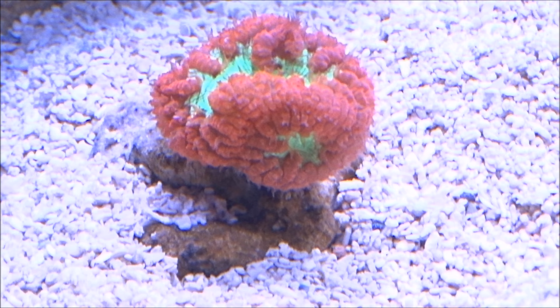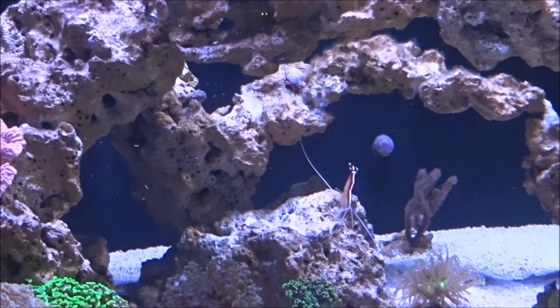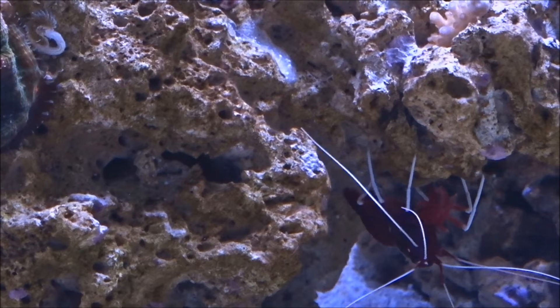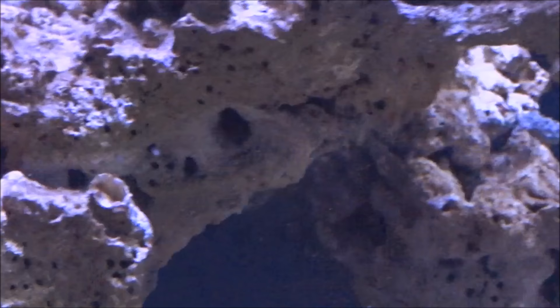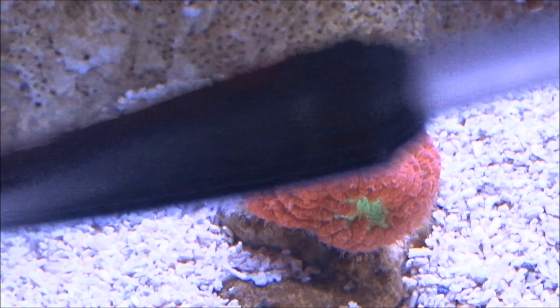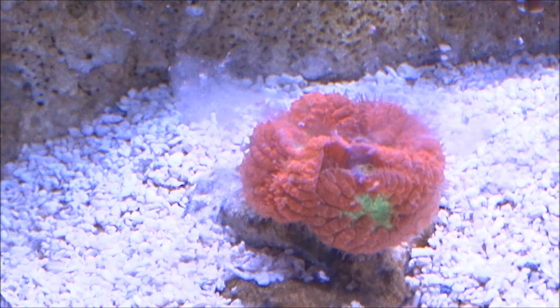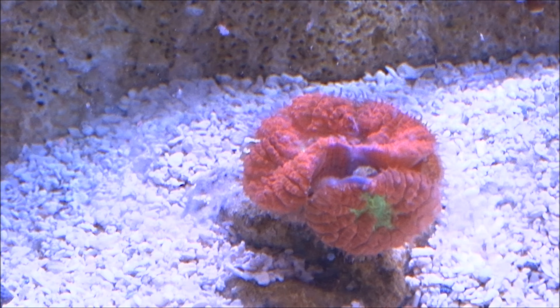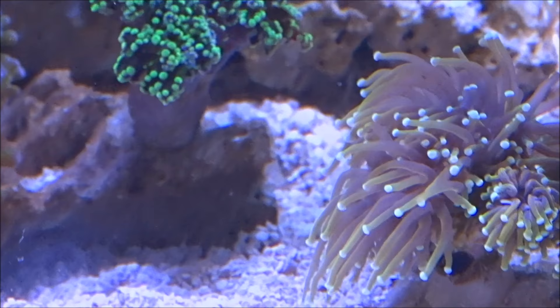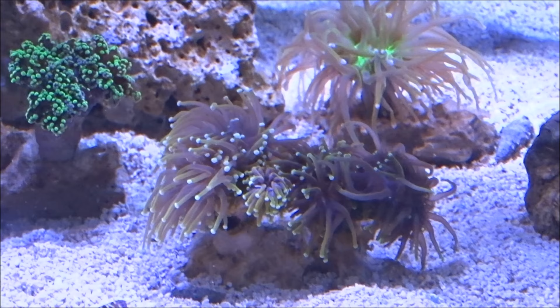Dump it in and the shrimp just do a little dance in the water — pretty cool. Diablo's been sleeping back there but he'll figure it out. I cut the tip off the feeding tool with razor blades to make the hole a little bigger. These Dunca's react really well to food — they just close right up around it. These two torches are pretty cool, they know what's going on.